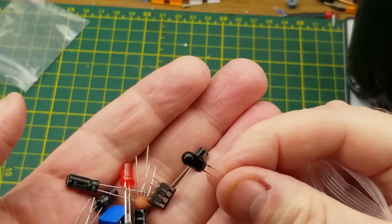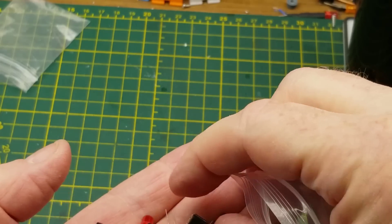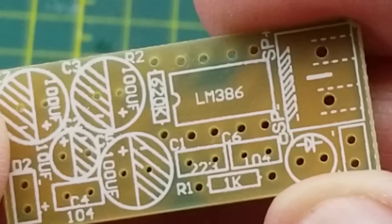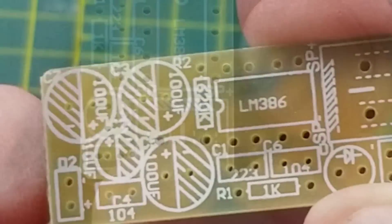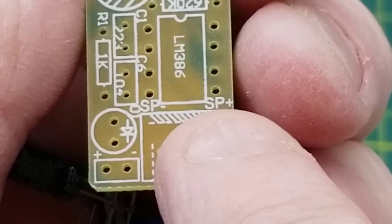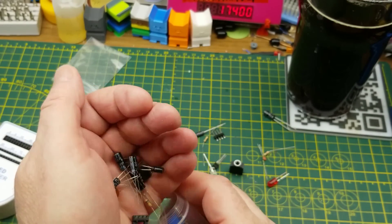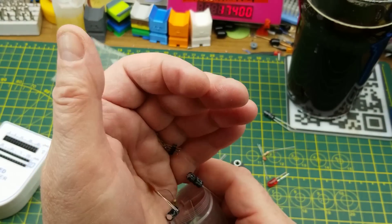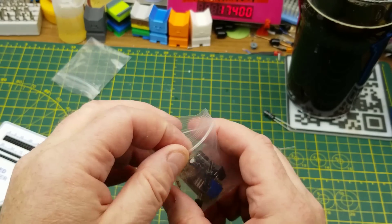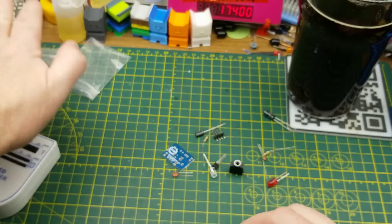Which would mean the other kit is probably the receiver — yes, I think that is an infrared receive photo LED, and that is an LM386, which is an audio amplifier. The screw terminals are labeled SP minus and SP plus, so those are speaker outputs. So we basically have an infrared audio transmitter-receiver pair.